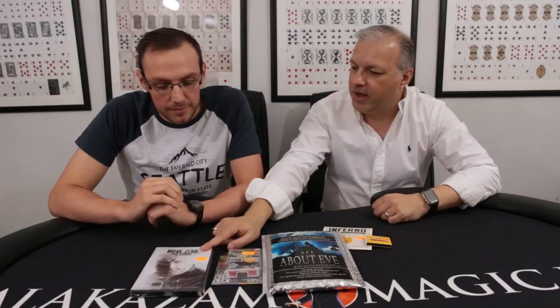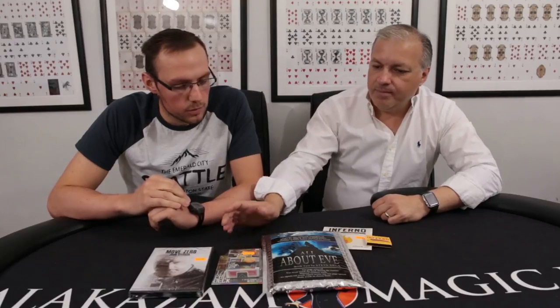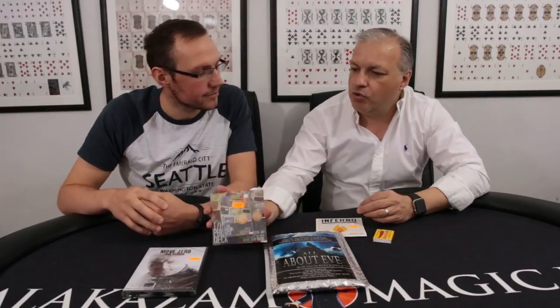We've got quite a few things to review this time. Something that's excited a lot of us for a long time are the new John Bannon DVDs — this is the first of a two-disc series. We've also got All About Eve by our very good friend Steve Deller. And there are two items that have been out of stock for a long time but are seriously worth your consideration: the first is Inferno by Josh J., and the other is the Prism Deck by Josh J. — we will drop the trailer in for this one.